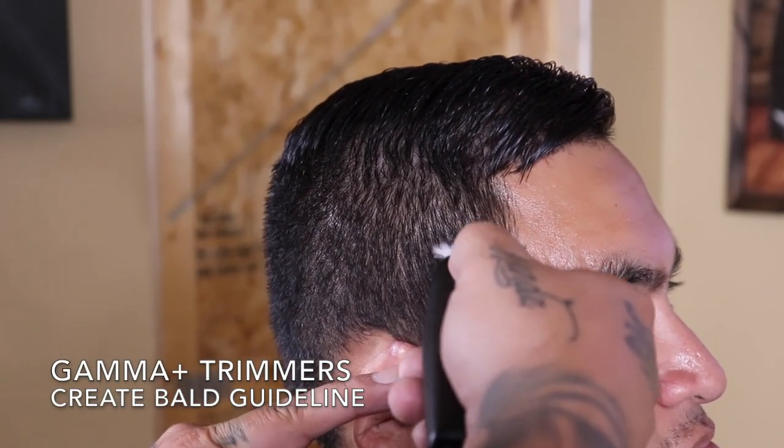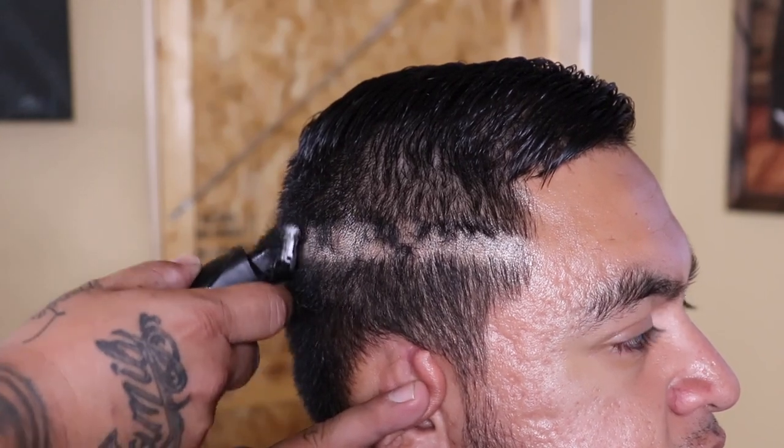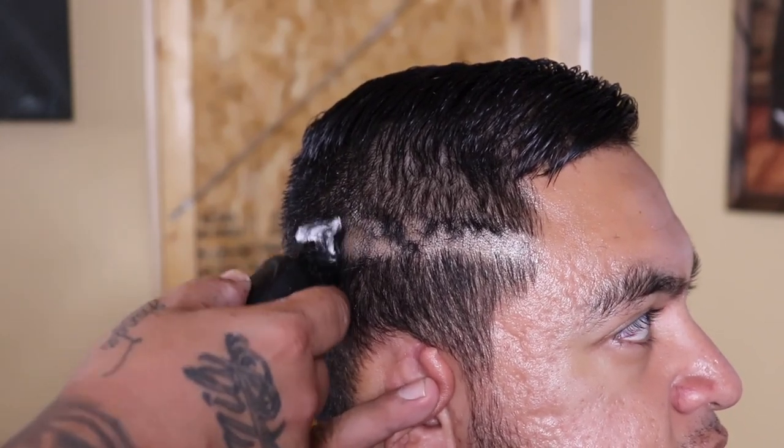Now that I have everything combed out, I'm gonna come in with my Gamma trimmers and I'm gonna begin to set my first guideline, which is gonna be my bald guide.